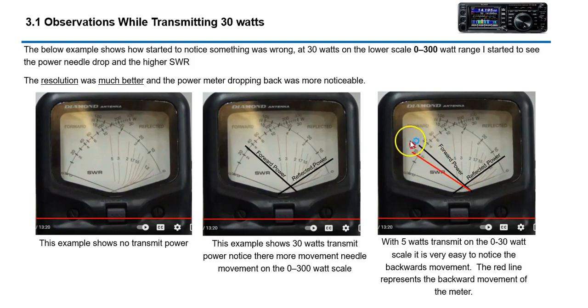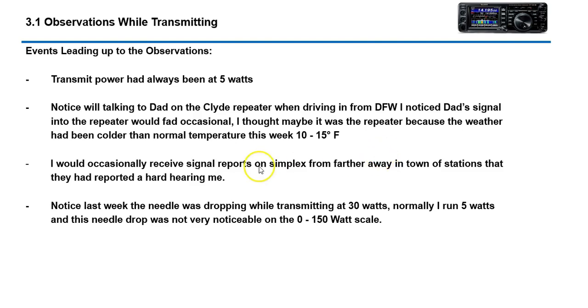When I went up to 30 watts the problem became more apparent. I had always transmitted at five watts but was using the zero to 300 watt scale, so resolution was very poor — bad move on my part. I also kept noticing my dad's signal fading in and out on the local repeater. I thought it was a repeater problem, but it looks like it was a problem on our radio. The summation: I've got a problem when it's cold outside.